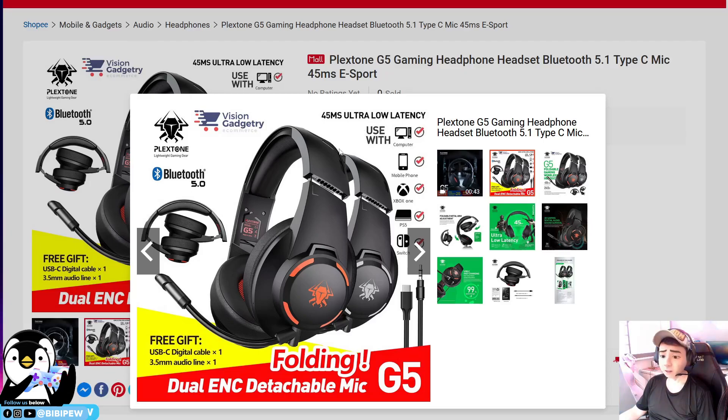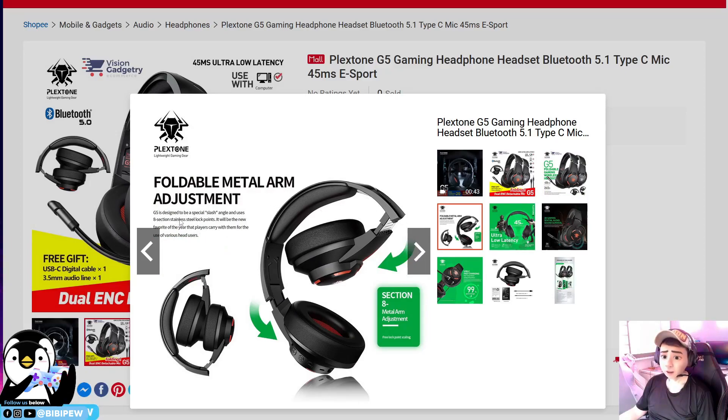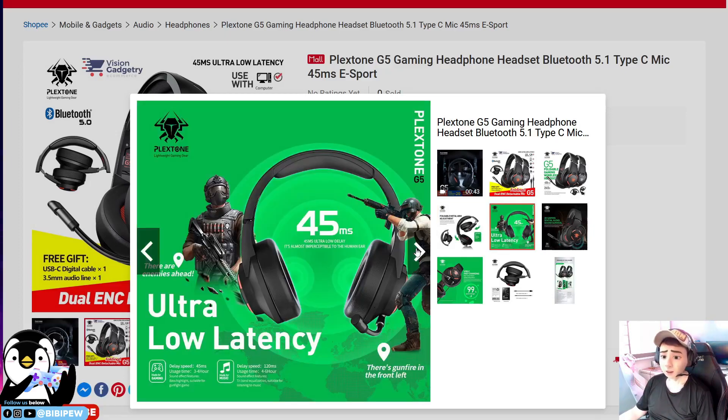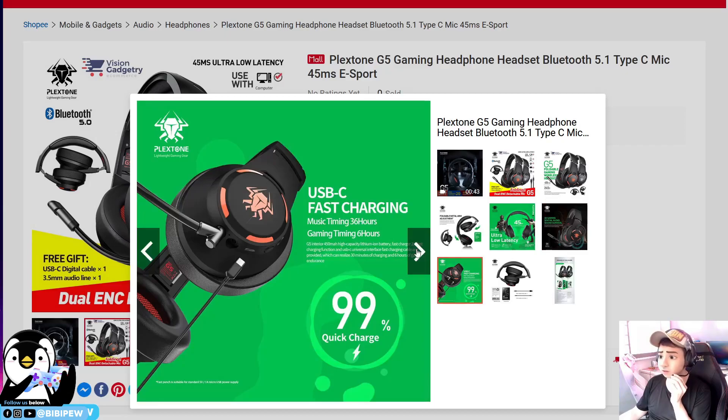It has 45ms ultra-low latency. You can use it with a computer, mobile phone, Xbox, PS5, Switch, etc. The free gifts include a USB-C digital cable and a 3.5mm audio line. The folding design comes with a metal arm, with a special anchor and external stainless steel lock point. The headphone feels very light and easy to plug and play. You can use this mic to talk while gaming or in voice chat, and there's quick USB-C fast charging as well.